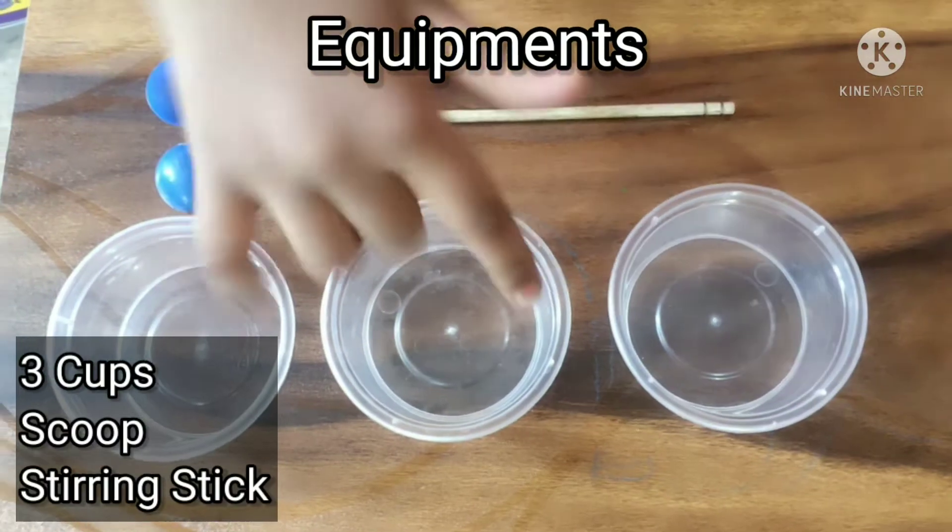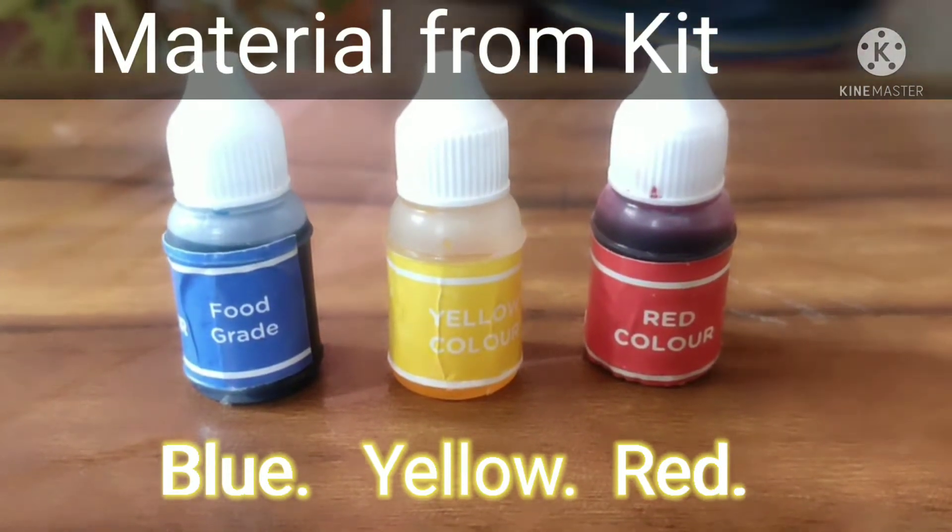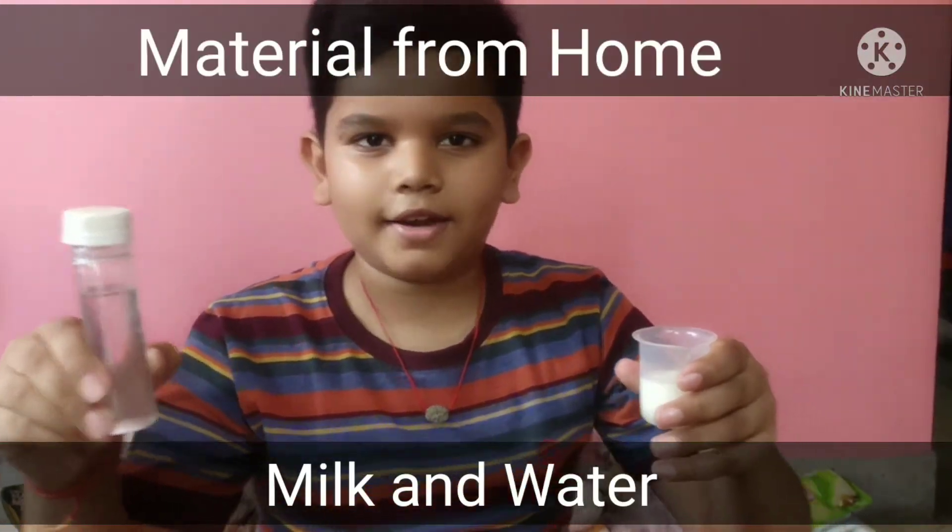What you need: 3 cups, 1 stirring stick, and 2 scoops. Materials from the kit are red color, yellow color, and blue color. Materials from home: milk and water.